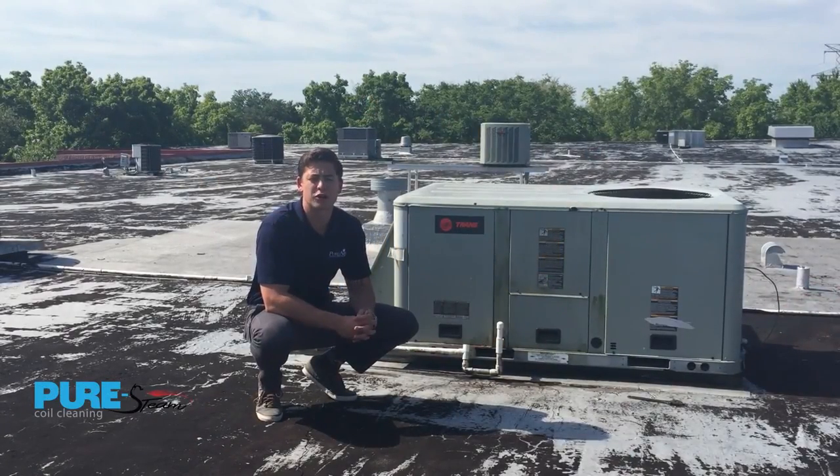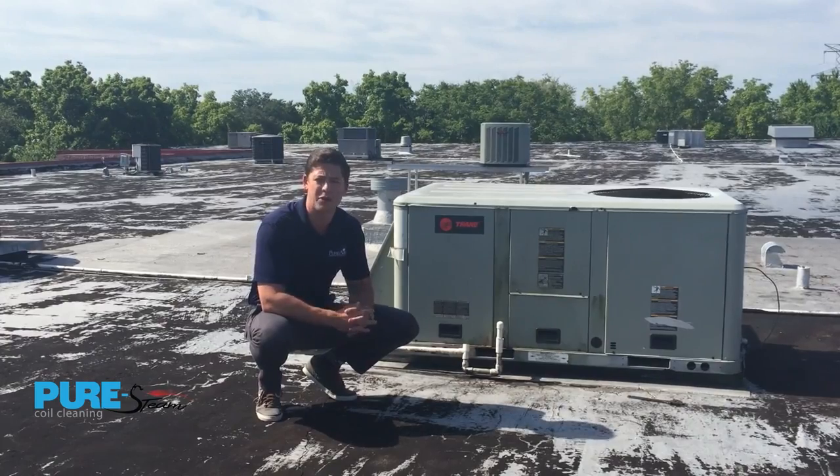Hi, my name is Jeff Knack with Pure Air Control Services, an IAQ solutions leader. I'm here to show you how to do a quick and simple coil cleaning inspection on a rooftop unit.